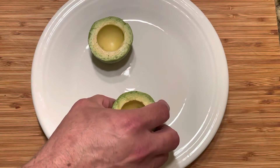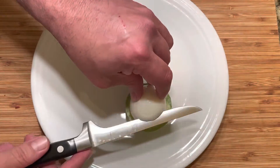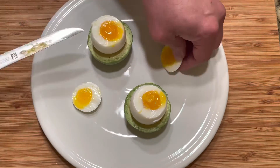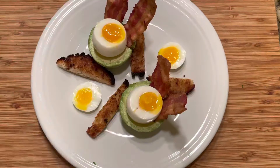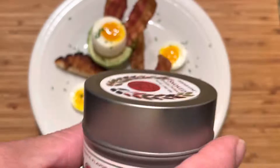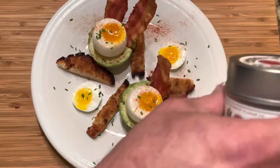And then we're going to plate up our dish. Take your avocado cups, place them on the plate, and slice off a piece of the egg to expose the yolk. Garnish with your bacon strips and some toast. I used an English muffin here that I cut into four strips and buttered it. Garnish with some scallions and lastly some Spanish paprika.